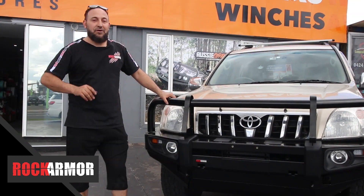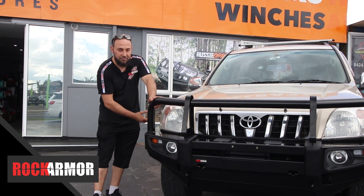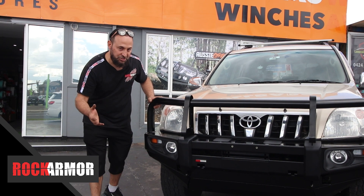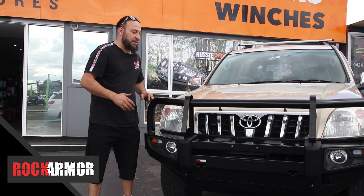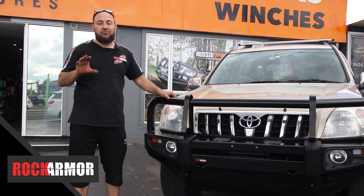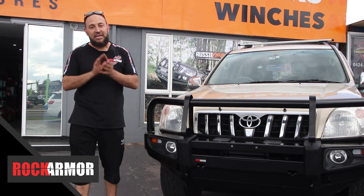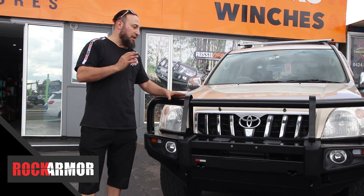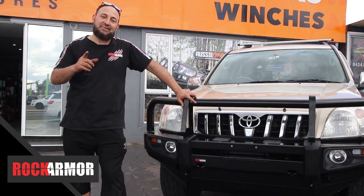Alright guys, so I've got the Prado out of the workshop. As you can see, the Rock Armour bull bar just contours beautifully with the body of the vehicle. It comes standard with your underbody protection just to give you that extra protection. All the Rock Armour bull bars come standard with your 63mm tubing and dual antenna mounts. Overall it's a really great fit, really easy DIY. The Rock Armour bull bar is going to keep you guys protected on and off the road and give you all those extra features that you're going to need. This is Big T, and I'll see you guys on the tracks.